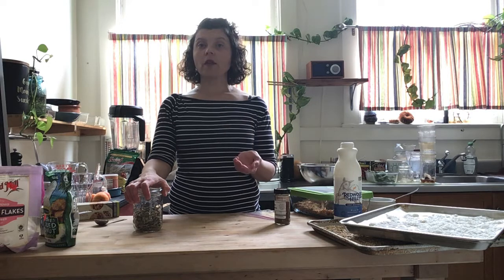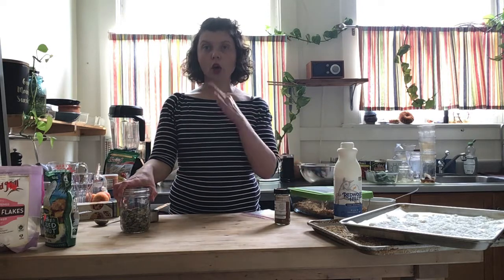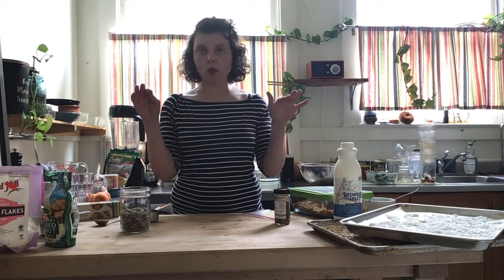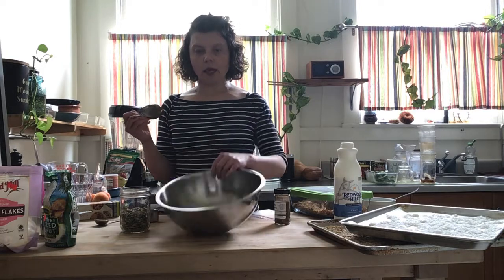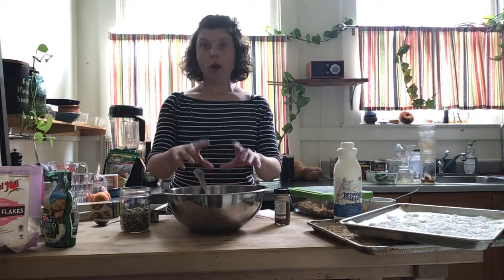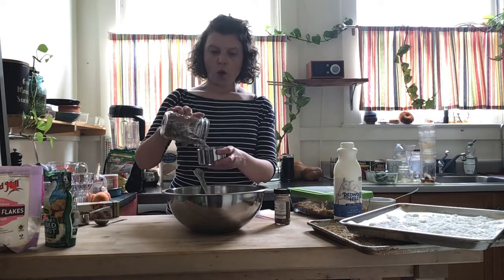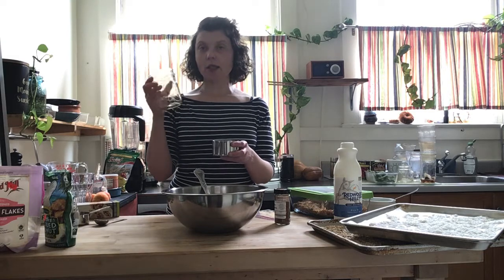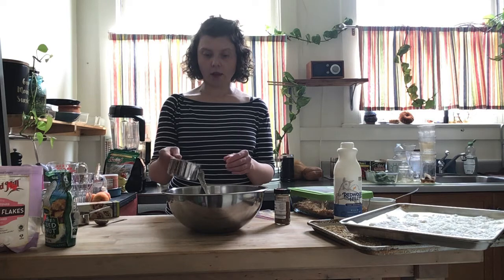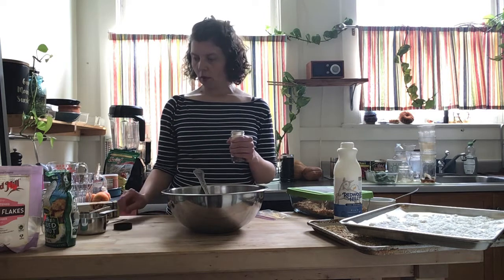You could substitute something else for coconut in your cereal — you could add hemp seeds. Coconut adds flavor and a little bit of toasty crunchiness. Once those two sheet pans are 100% cool, dry, and toasty, put them in a bowl. Then add one cup of pumpkin seeds — they're raw, but if you'd like, you could toast them. And then for the fourth ingredient: cinnamon.